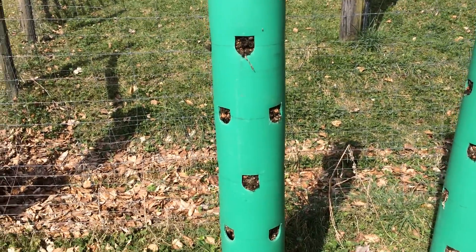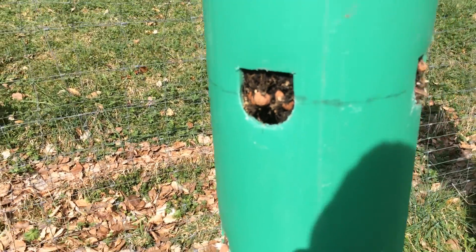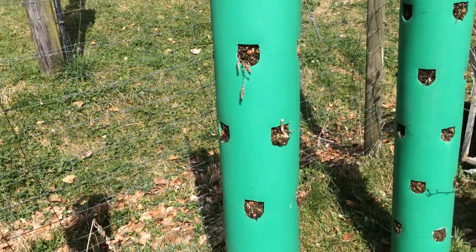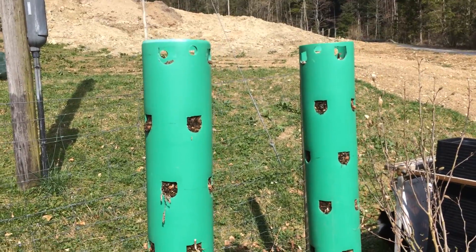As you can see in there, they've got some hydroton mixed in with the soil. It gives good aeration and good porosity. I had them growing last year and they grew extremely well.